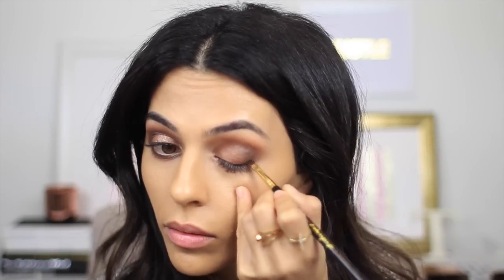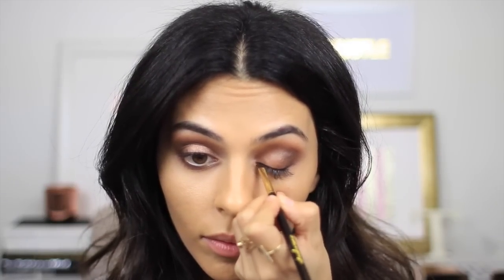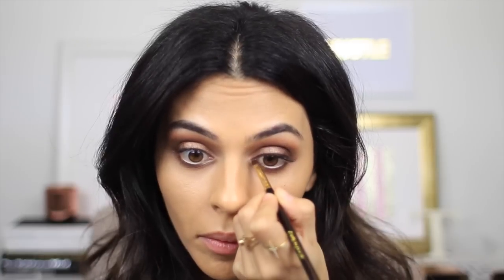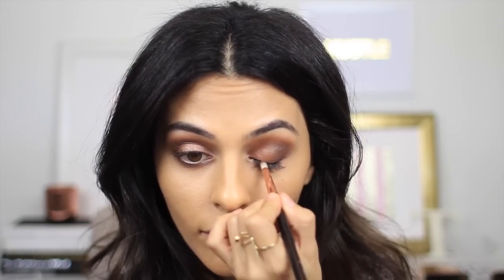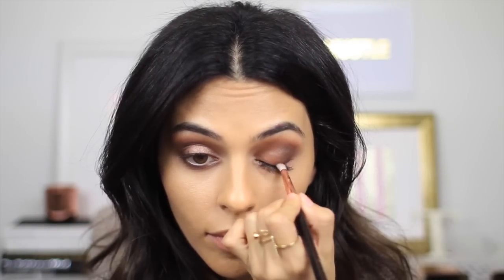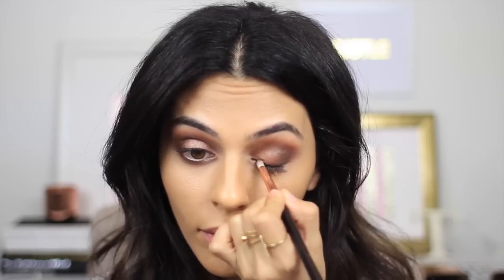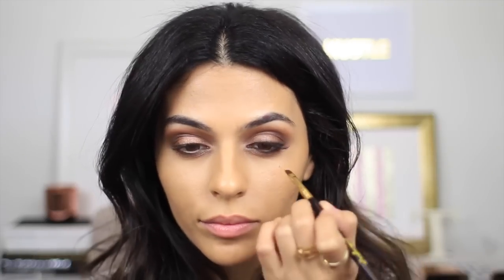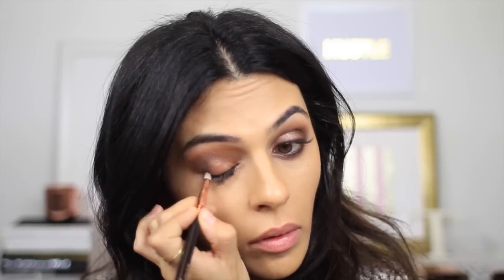Time for the eyeliner. I'm taking a dark brown gel liner and applying just with your standard angled liner brush. And I'm not going to make this too perfect — I do have my smudge brush handy. So I'm going to take that and before the liner sets, I'm just going to smudge it out a little bit just to make it look softer. I'm not like a huge fan of liner, so this is sort of what I do most of the time. And I'm just going to go through and darken up my bottom lash line as well.